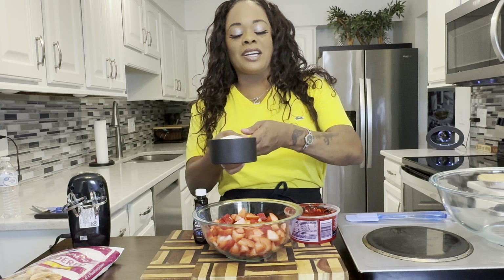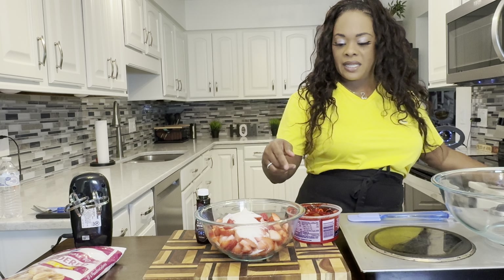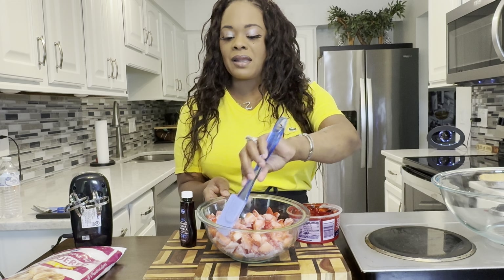Let's go ahead and macerate our strawberries. What you do when you macerate them is we're going to put some sugar into our strawberries and make them nice and sweet. You can put as much or as little sugar as you would like. This is a little less than a half a cup. Literally right before your own eyes, this will make almost like a little strawberry juice in the bottom of these strawberries.